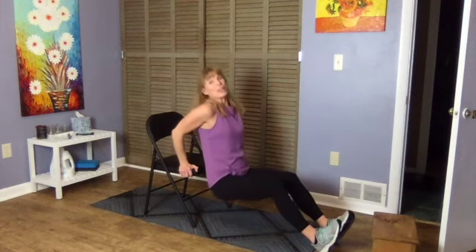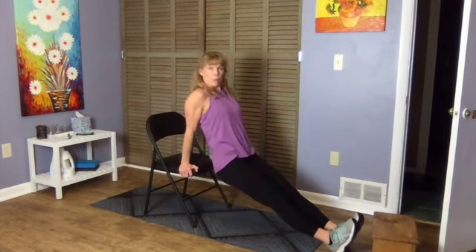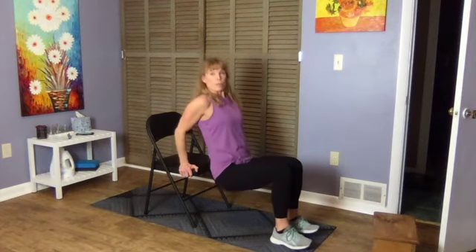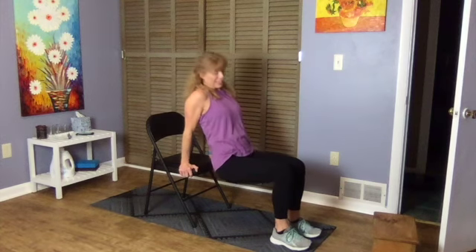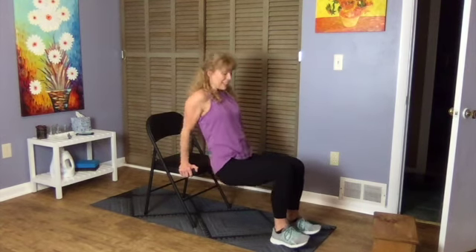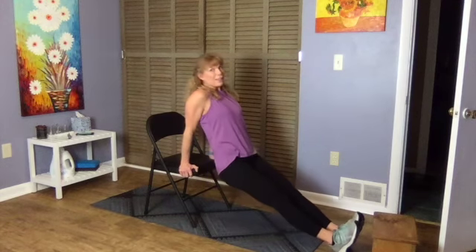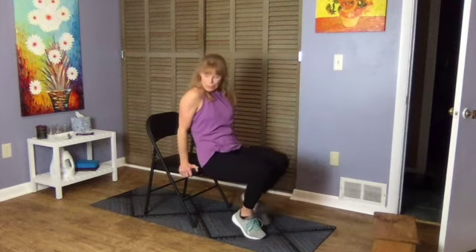30 seconds down, 30 seconds to go. The farther your feet are away, the more intense it is; the closer your feet are, the less intense. Do what feels right. If it doesn't feel okay, don't do it — take a break or go back to sit-to-stand. But push yourself within good form to get the maximum results.